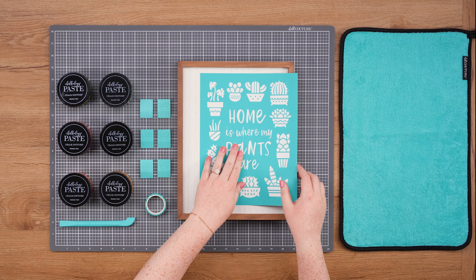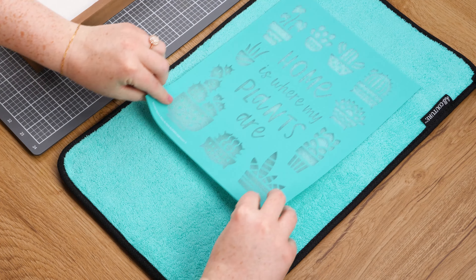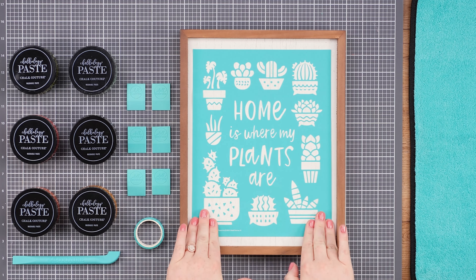My first step is to fuzz the Home is Where My Plants Are transfer. I'll do this by peeling off the transfer backer sheet and sticking my transfer down onto a fuzzing cloth. This will help ease the adhesive. Now I'm going to center the transfer on my surface, making sure to smooth it out.